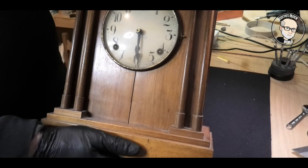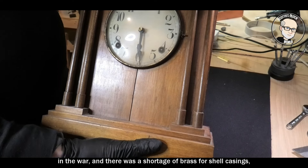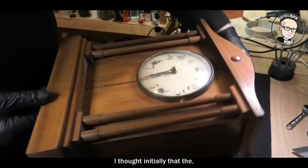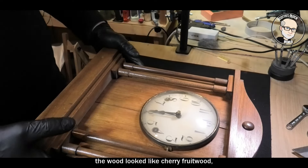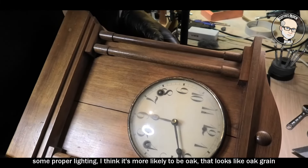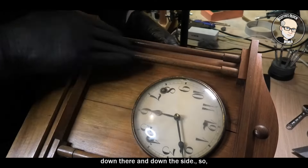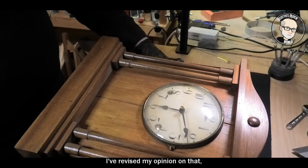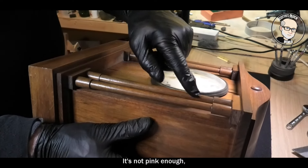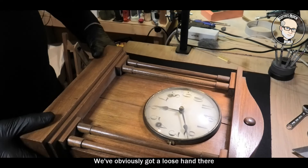Why steel plates? Because it was pre-war or very early in the war and there was a shortage of brass for shell casings, hence the steel plates. I thought initially the wood looked like cherry fruitwood, but now under proper lighting I think it's more likely oak — you can see that oak grain. It's not pink enough for cherry fruitwood.